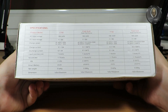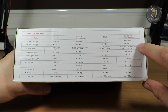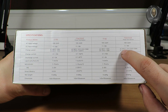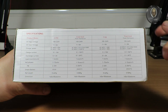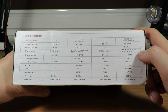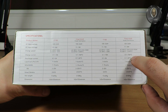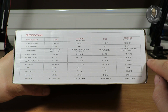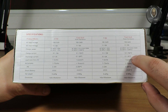Let me see if you can read the specifications. Input is 100 to 240 volts AC, and DC input is 11 to 18 volts, so you can also power it from a 3S or 4S LiPo. Charging current is from 0.1 to 10 amps on both channels separately, and 0.1 up to 2 amps for discharge.